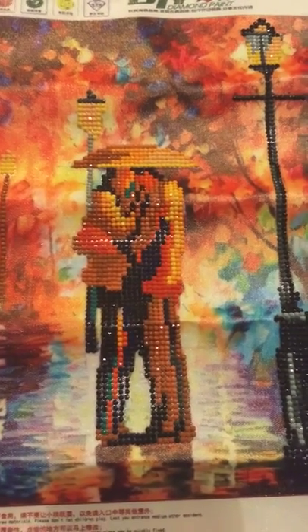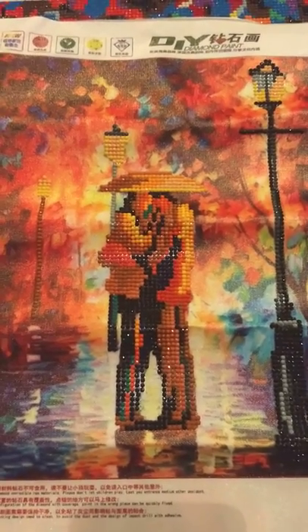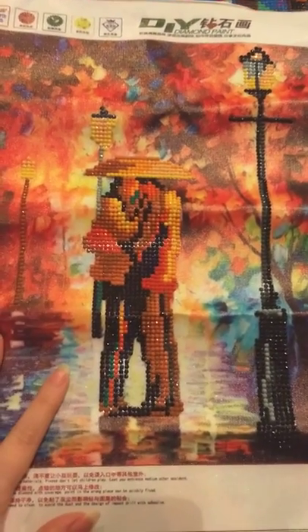Hey guys, it's Natasha again. I've got some videos for you about diamond paintings and the different types of diamond paintings that you may encounter.